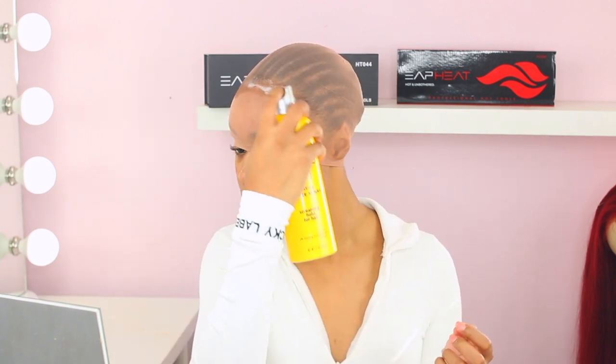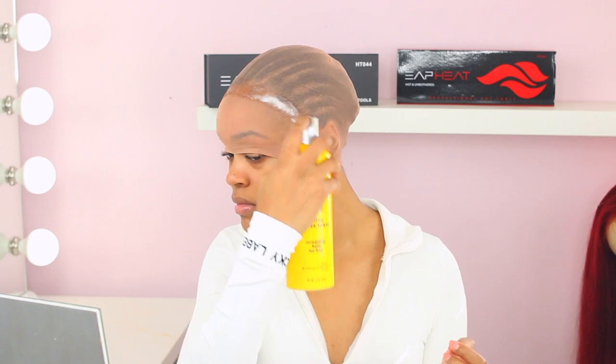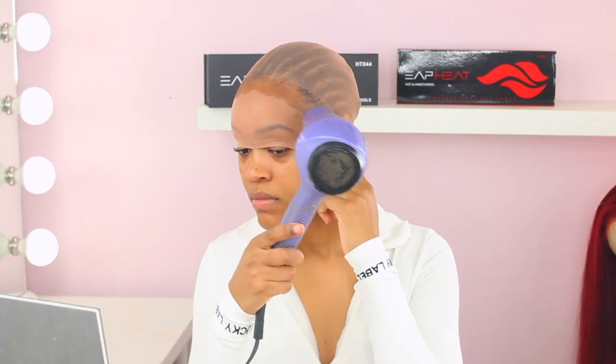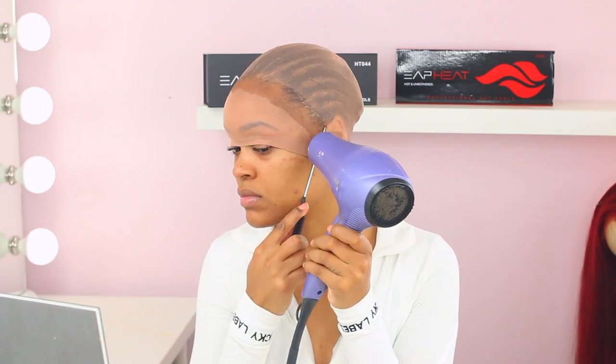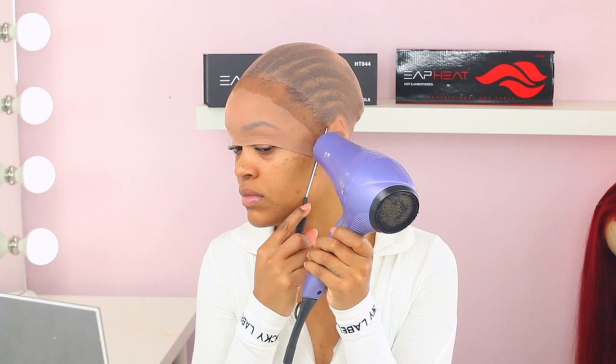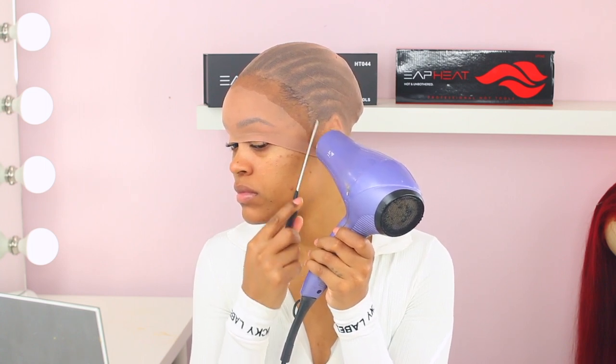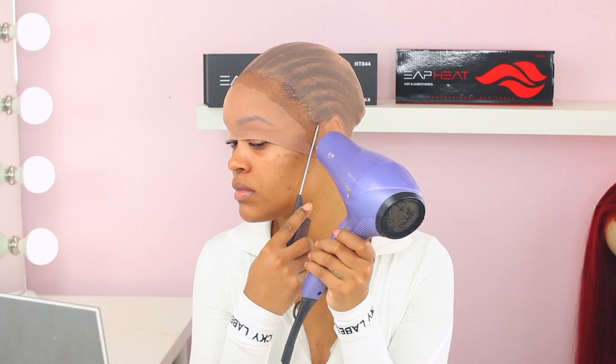I'm spraying down the cap so it can slay on my skin and give a real skin-like finish underneath the wig. Especially for a colored wig, I always use a stocking cap underneath because it really works well for giving you a nice scalp look. My natural hair is really dark, so the stocking cap gives an illusion of a really bomb scalp all the way through.